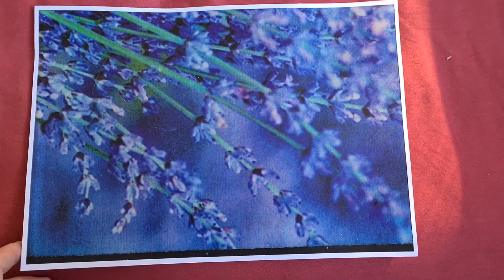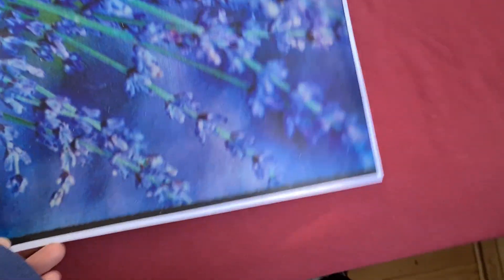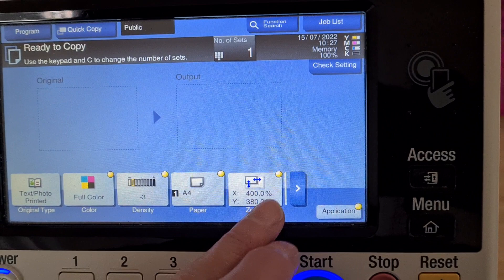I think we need a little bit more on vertical, but that looks really quite pretty, actually. Dark, but nice. Just push that aside. I'm just going to enlarge the vertical a little bit more.